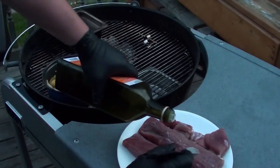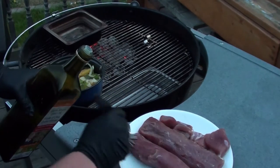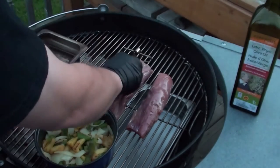Brush a little bit of oil on the pork, then place the pork on the indirect side of the grill until the internal temperature hits 125°F.